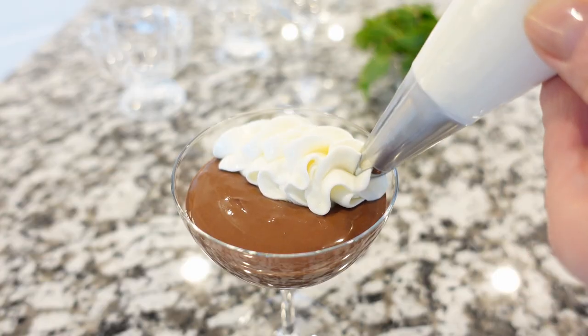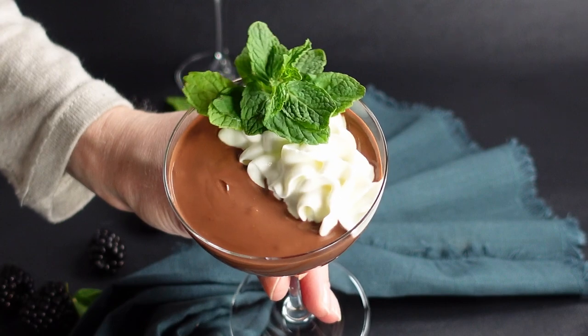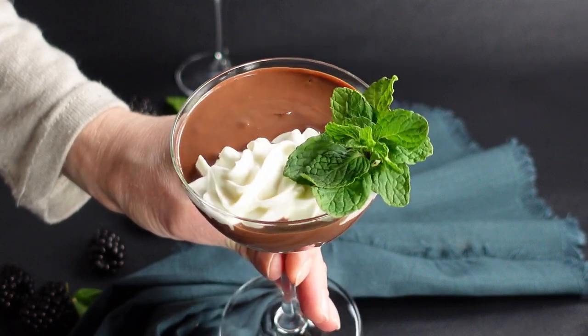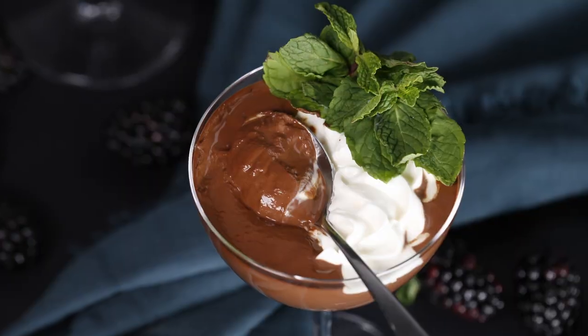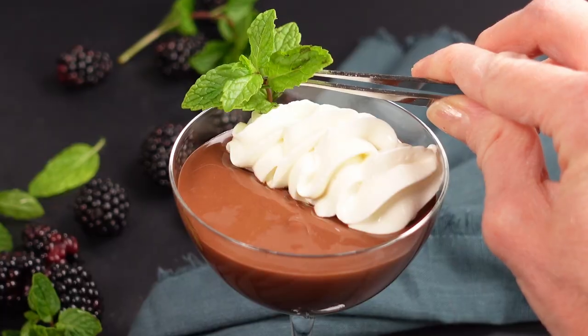Top with your favorite toppings as your heart desires. I'm using homemade yogurt cream — you can top with some whipped cream if you like. There is nothing better than a super easy, healthy chocolate mousse recipe with only three ingredients.